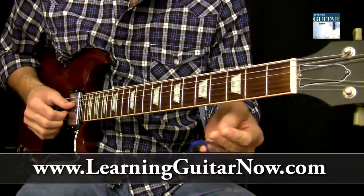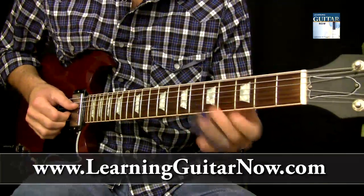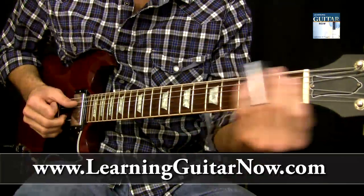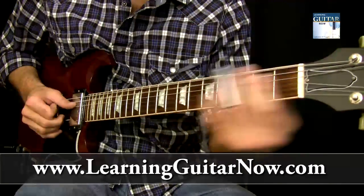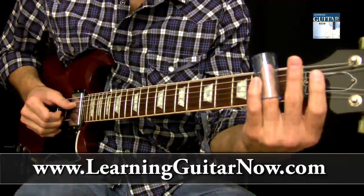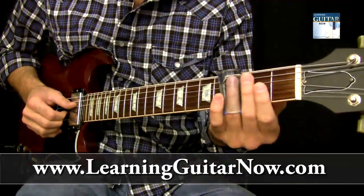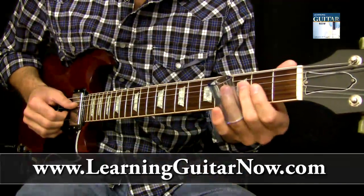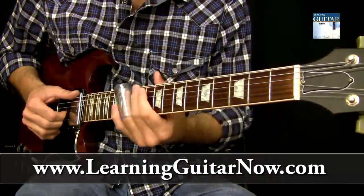It's a cool little pattern where you just slide backwards on the first fret. We're playing this in the key of E. On the G sharp string you're going to slide backwards to the first fret. Then you're going to slide into the E string on the third fret and then pull off to the open string, so you get this sound.